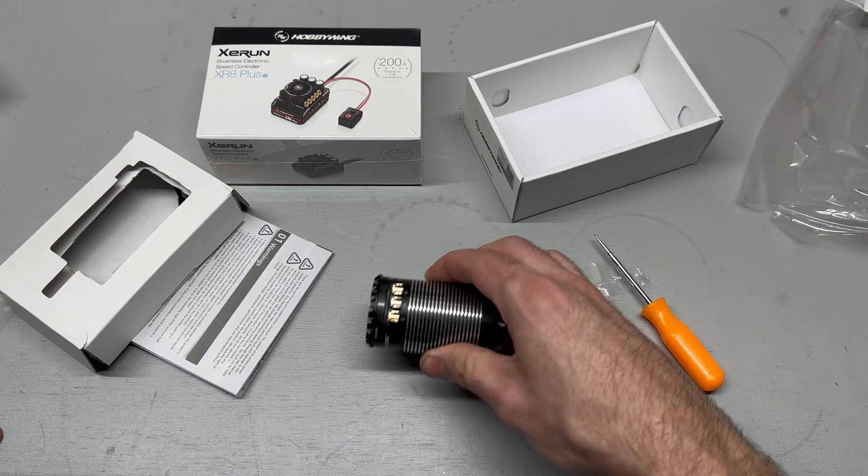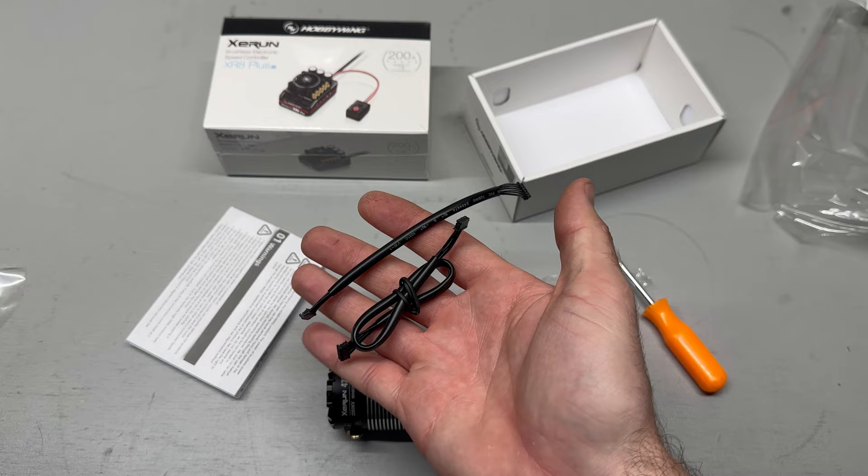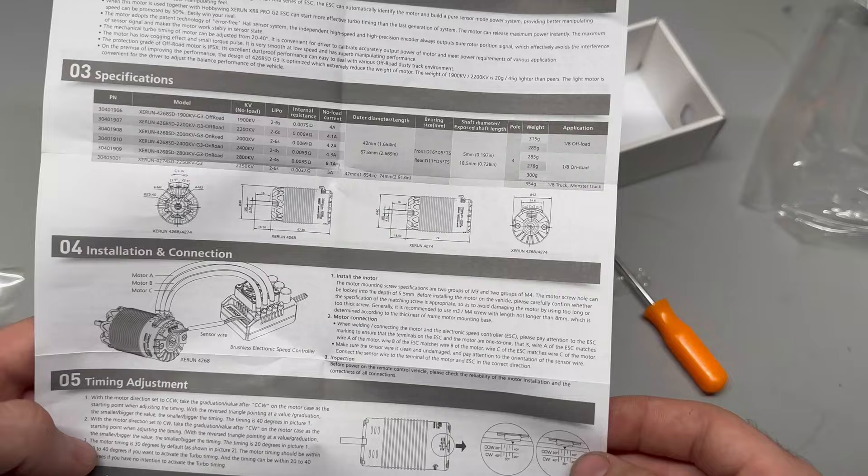Let's see what else you get with the motor — hopefully some wires. The sensor cable is included, so hopefully the wires for the motor and ESC come in the box. You also get a booklet about the different motors in this series you can get. Pretty interesting.